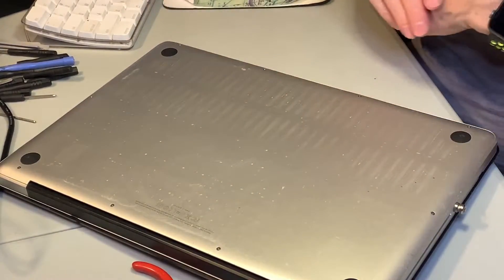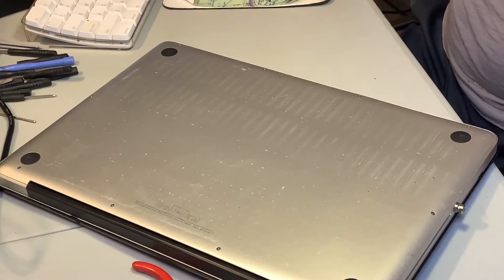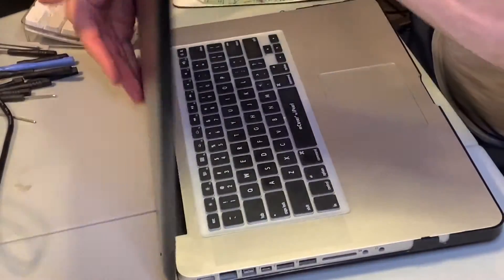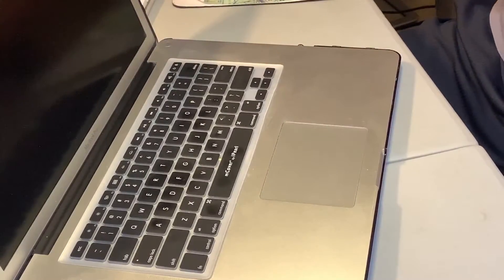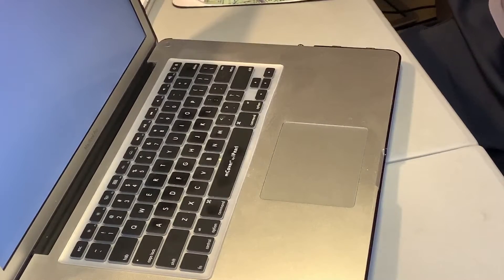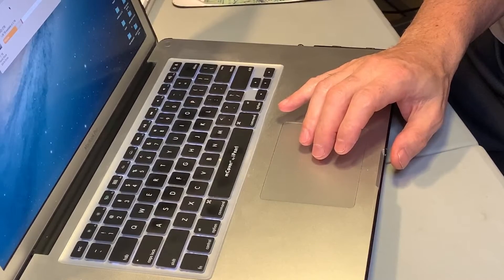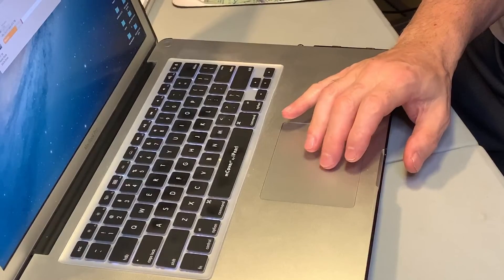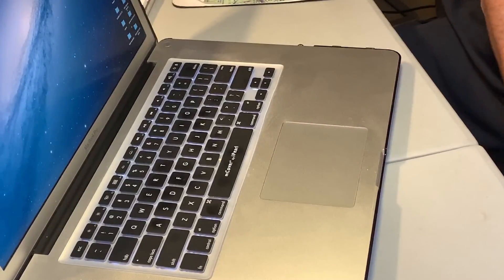I just need to put the plastic cover back on and we have completed this task. Let's see if it fires up — power on. There's the battery. 1.2 terabytes available of two terabytes, which is great. For the moment we've got plenty of room to store new videos, which is great. And that's this job — thanks for watching.